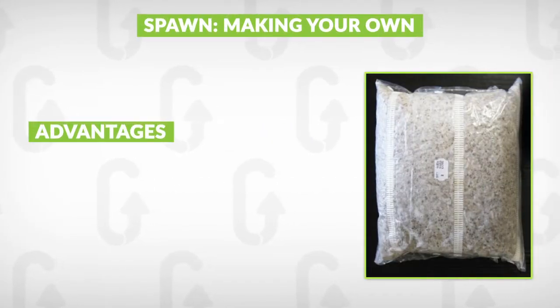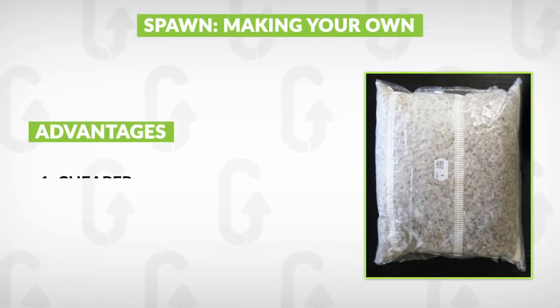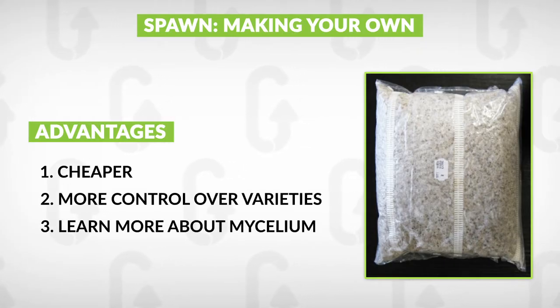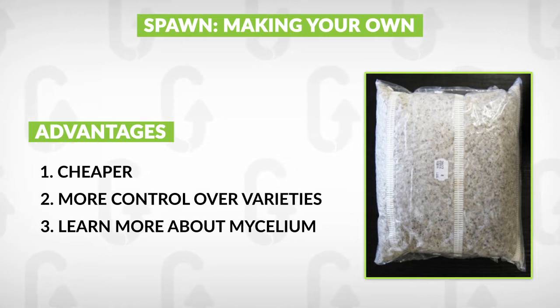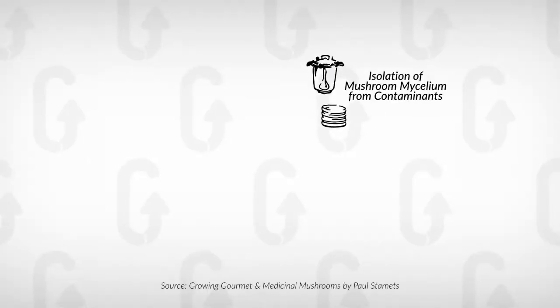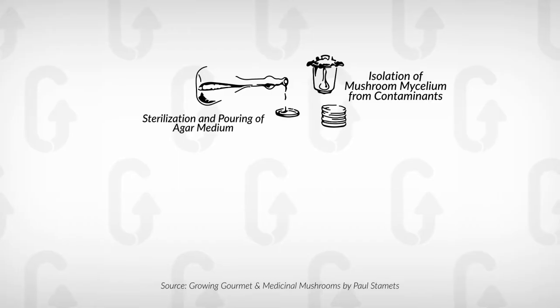Making your own spawn can be great because it can be cheaper, you have more control over it, and you get to learn more about the process of cultivating the mycelium. However, it takes a long time to learn, you need a lot of extra equipment, you need to learn a whole new process, and it can be quite unreliable until you've got the hang of it. In addition, it can take a lot of time out of your week.